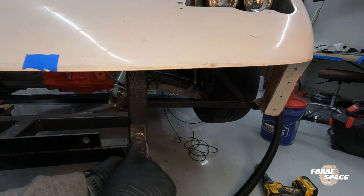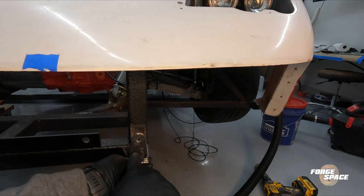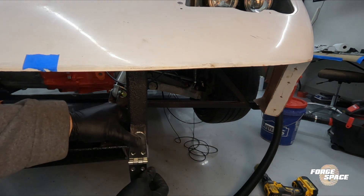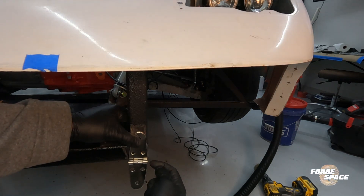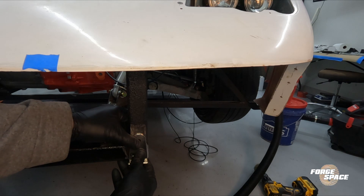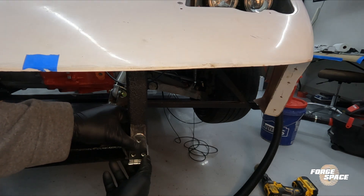We're going to weld straight through the holes so that the hinge is permanently on there. And then when we replace this with the quick disconnect pin, it will keep everything in place.